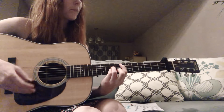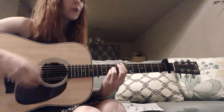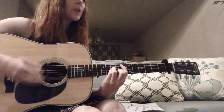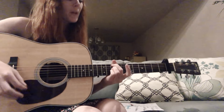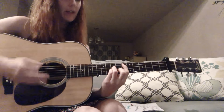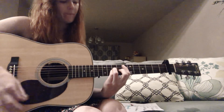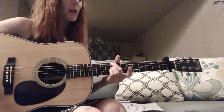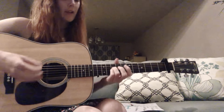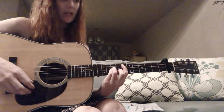And then the bridge: 'I am chosen, not forsaken, I am what You say I am.' You've got the C sharp minor, B, E, and then the A. It's kind of like a fun little walk down there. So for the bridge: C sharp minor, E, E, A. And then back into the chorus with your E.